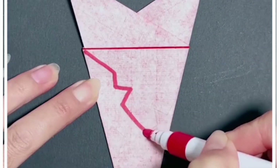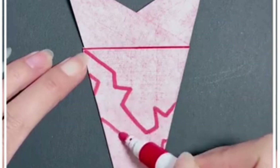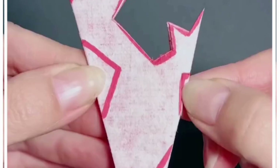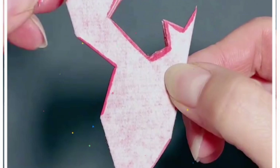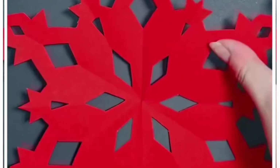Take this red paper, make multiple folds, and form a triangular shape. Using a red marker, draw a star shape on the top — look carefully how we draw it. Cut it using a scissor or cutter, gently open it, and you will get this beautiful pattern for decoration.